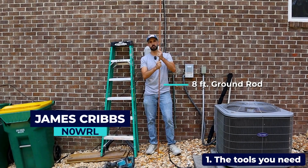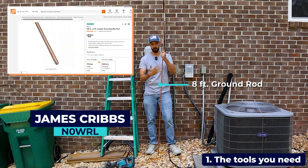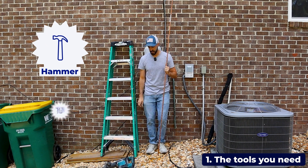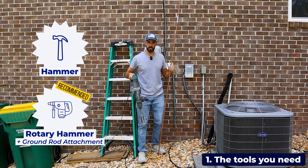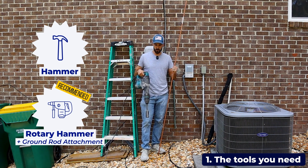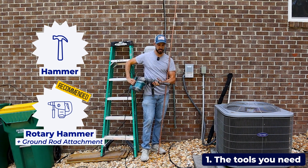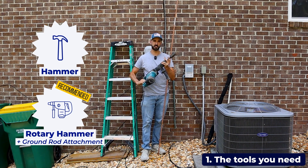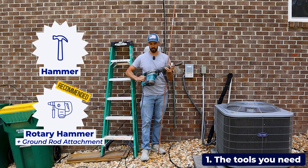The ground rod is an 8-foot ground rod that you can pick up from Home Depot. These are not very expensive, and there are a couple of main ways that you can drive it into the ground. You can use a hammer, or as I would recommend, getting one of these demolition or hammer drill tools from the Home Depot rental or other hardware store rental. They come with an attachment specifically made for driving ground rods, which makes this a lot easier and saves you a lot of time and effort.